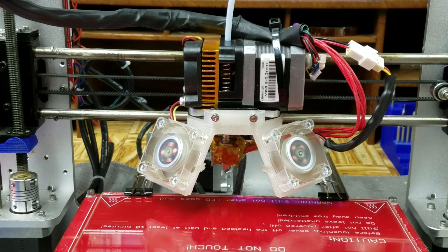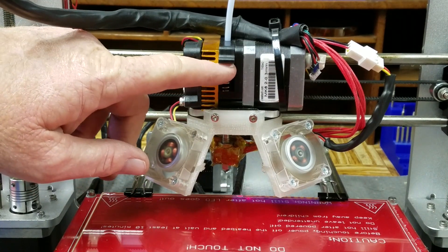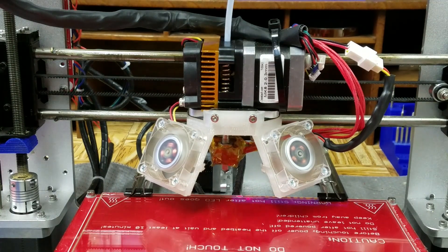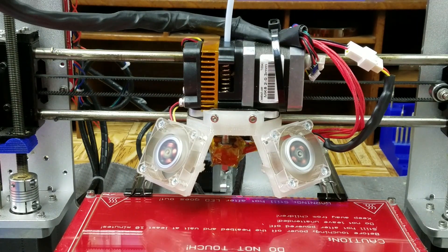It's come to my attention that there's a lot of newer GTech printers that have quite a few complaints where the spring for the extruder is just not tight enough to hold tension against what I believe is called a hobolt — the little gear that holds the filament and actually drives it down through the extruder. So what I'm going to do is design a little shim or spacer.